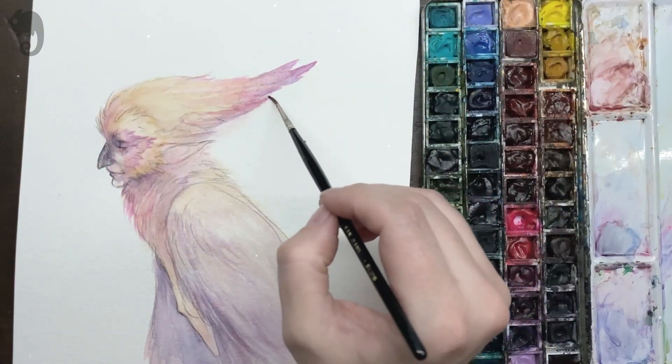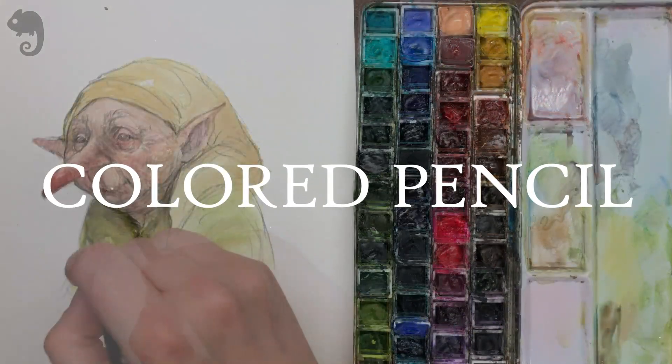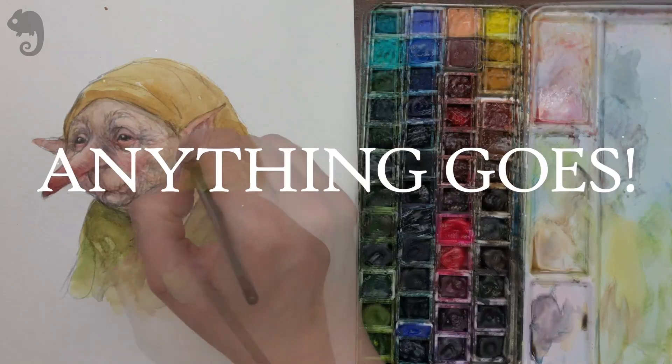I'll be using watercolors throughout the workout, but you can use whatever medium you like — gouache, colour pencil, acrylics, ink, digital — anything goes.